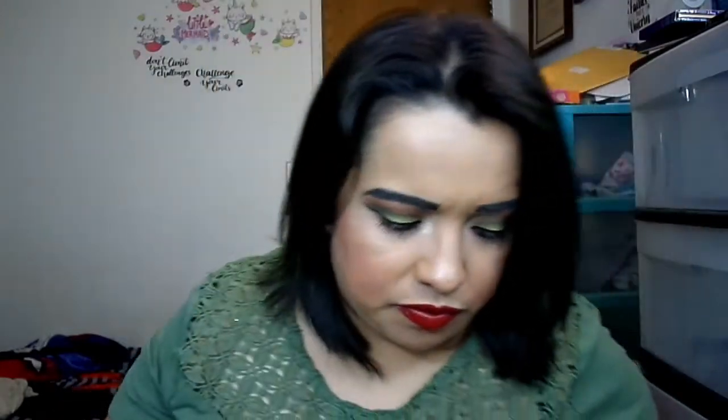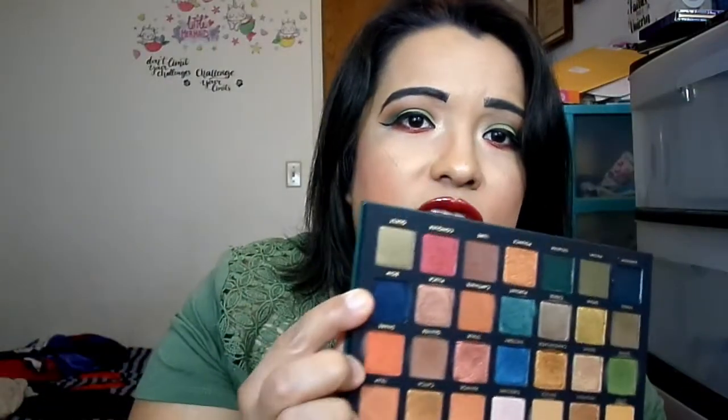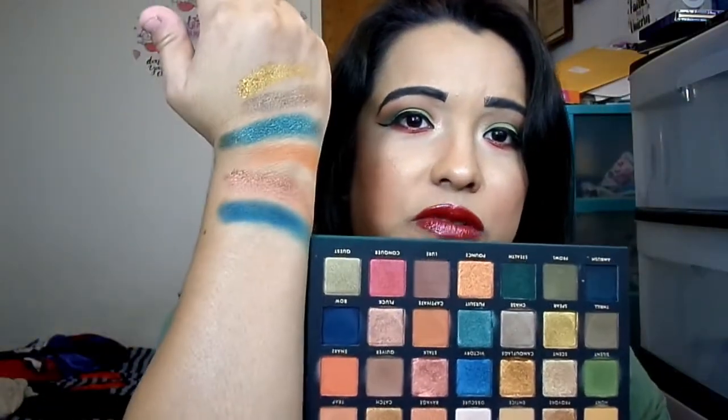Bow is the last one in this row — it feels like a satin dark blue. In the pan it looks like this super dark navy blue, but let me show you the arm swatch comparison — she looks much lighter swatched. Looking at my finger after swatching it — she really shows up on skin!